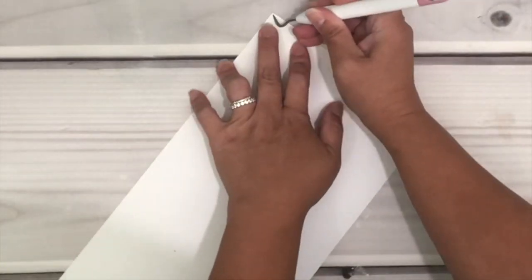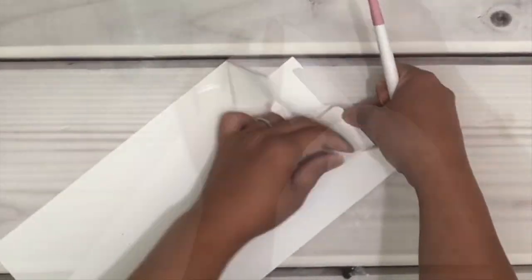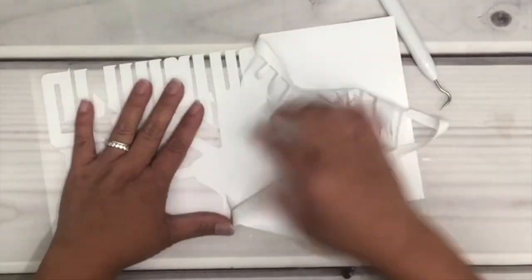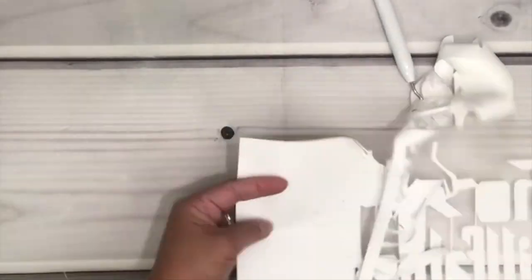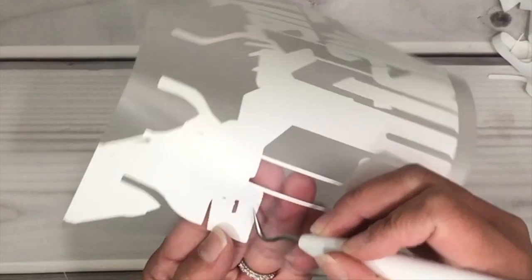When I weed I always start from the corner and just pull, then remove all the little pieces that aren't supposed to be there.